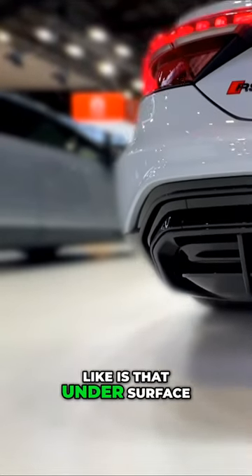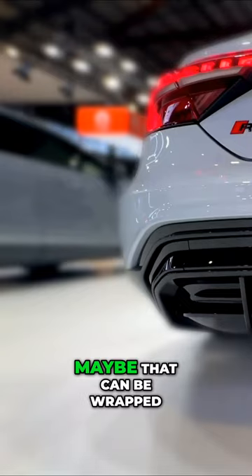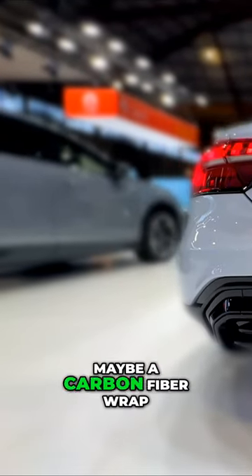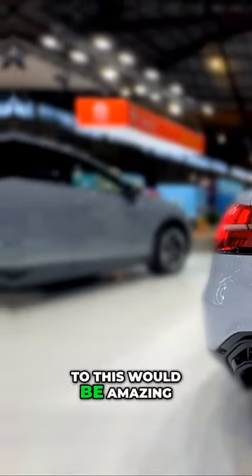The only thing I don't really like is that under surface — it's got a plasticky finish to that under surface grill. Maybe that can be wrapped for someone who wants that. Maybe a carbon fiber wrap or even a carbon fiber replacement to this would be amazing.